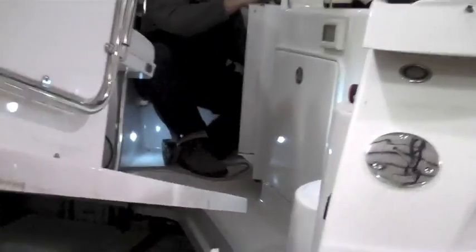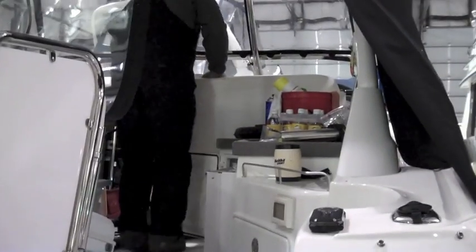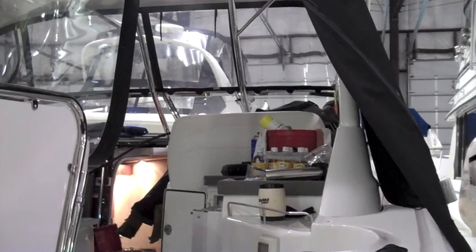All right Aaron, we're ready to go here. Go ahead and start pulling it your way. Nice and easy.